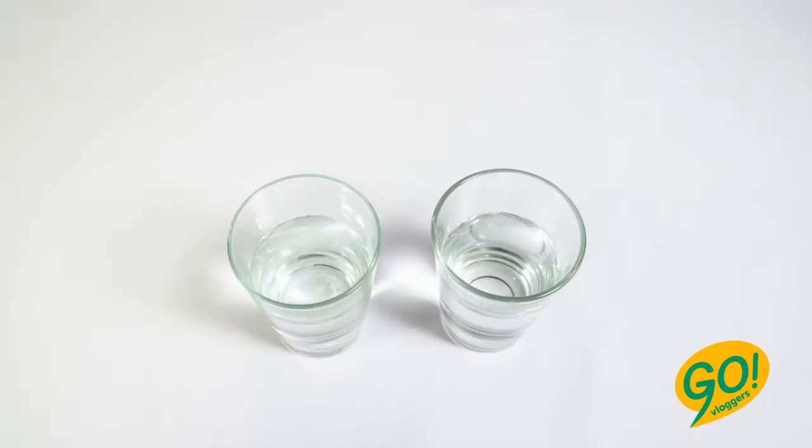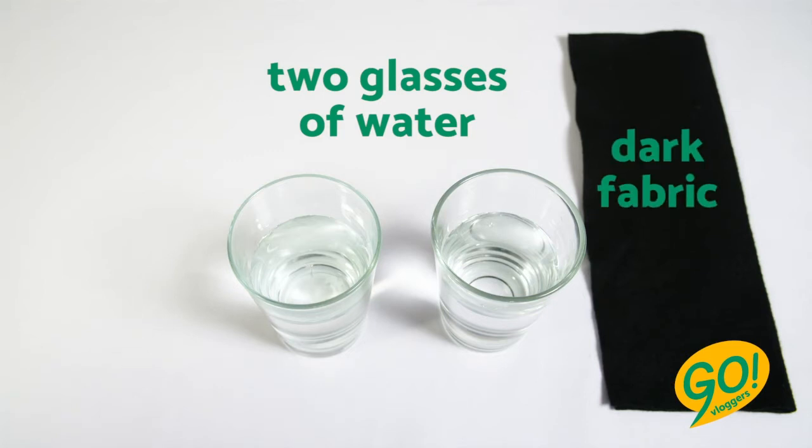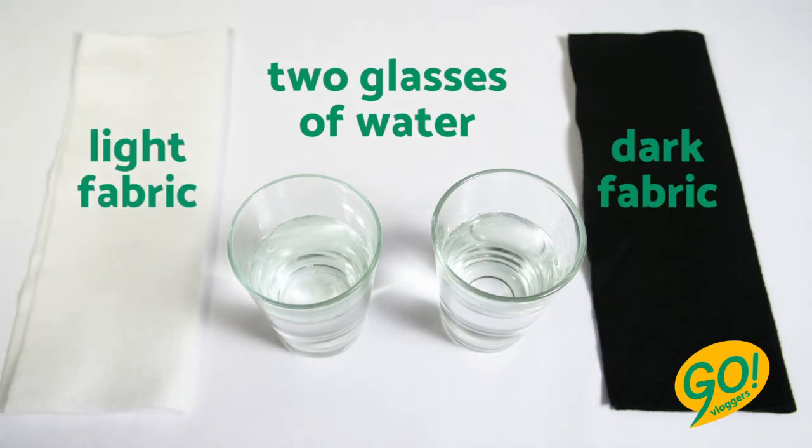Here's an experiment to prove this. You need two glasses filled with the same amount of water, two pieces of fabric — one dark and one light — and two elastic bands.